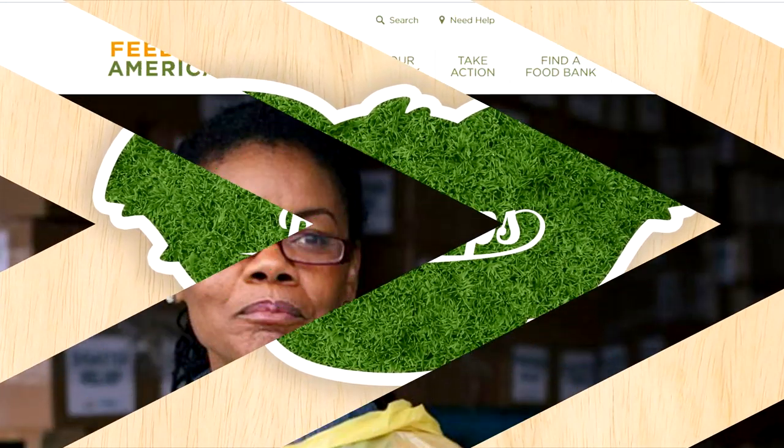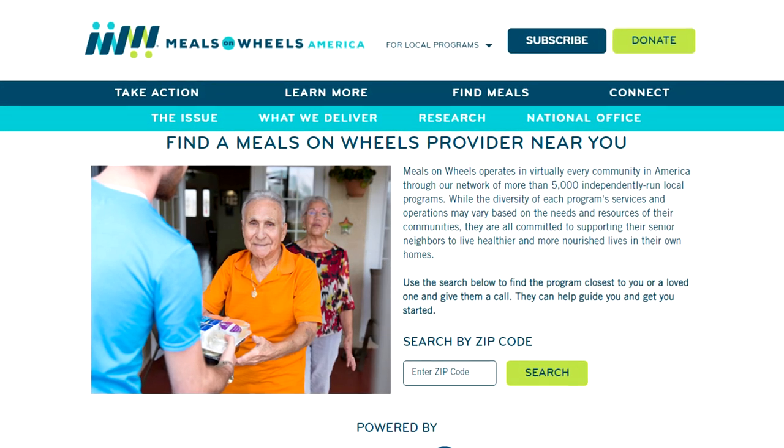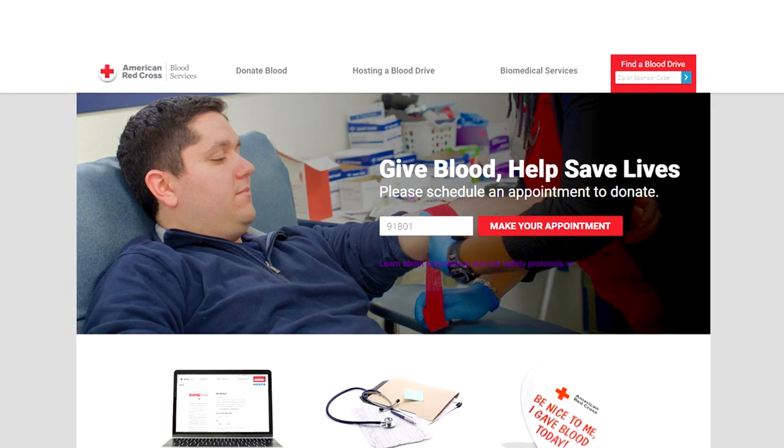Now before we get into this video, there are links in the description box so you can help donate to organizations that are helping fight the coronavirus. We are all affected by this, so if you can donate, please do.